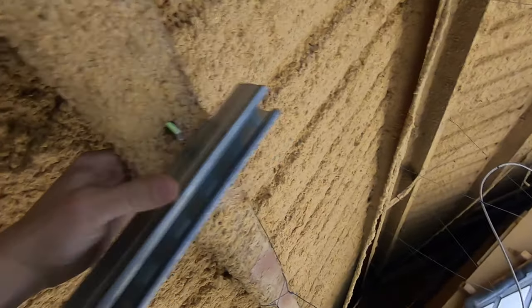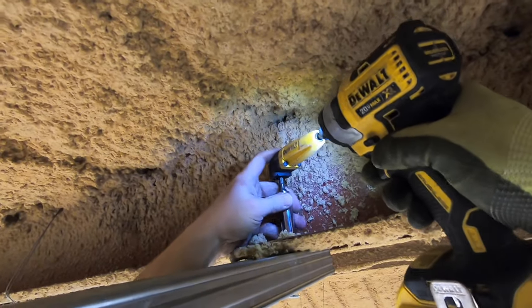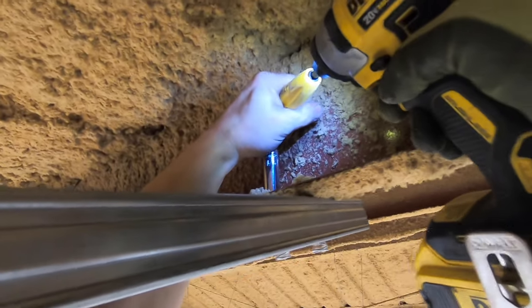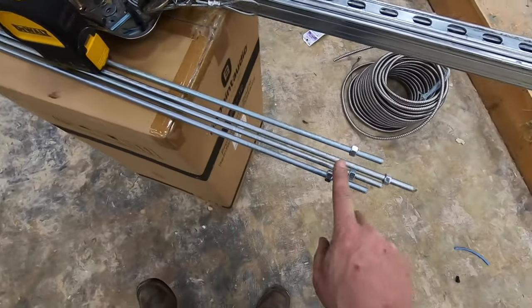Here are our spring nuts — strut nuts. This will go through the purlin and attach to the strut nut, and I'll pinch that unistrut up on top. This little bad boy right here is a right-angle adapter that's impact-rated, with a 9/16 socket on it. I'll reach above the purlin and be able to tighten down that bolt into the spring nut. Then the all-thread has already been pre-cut with jam nuts — those will come through the holes and drop down.